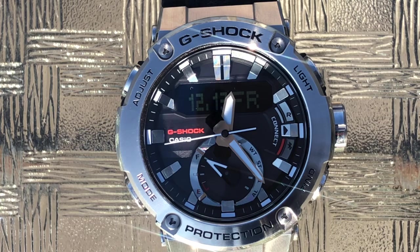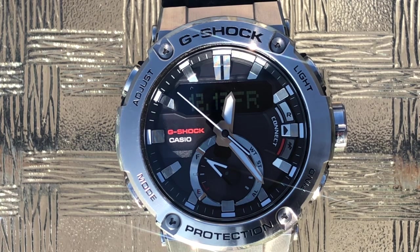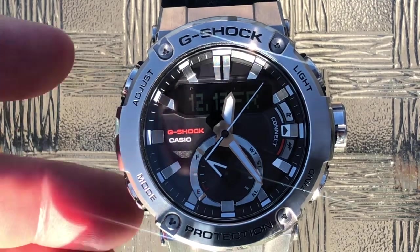That's what the light button does. The light button also functions — if you press and hold it, you can set it so the light automatically comes on if you tilt the watch. But I prefer to do all my settings through the app, which we'll talk about in a minute. The other really important button we need to look at is the mode button.